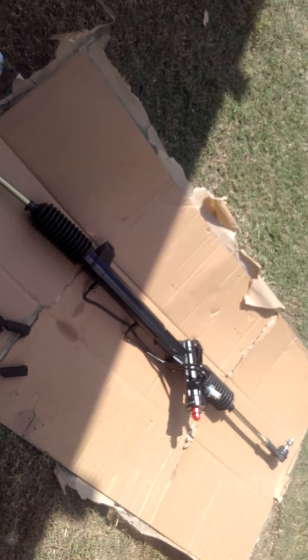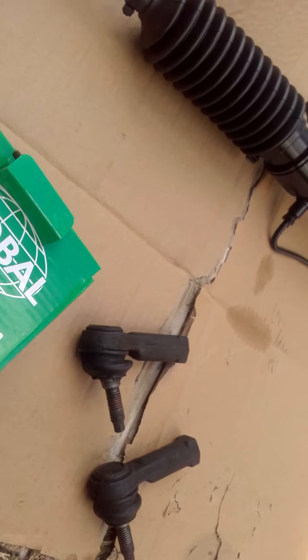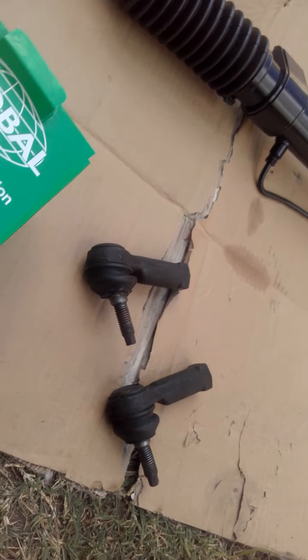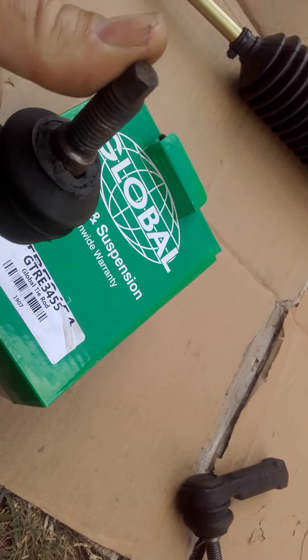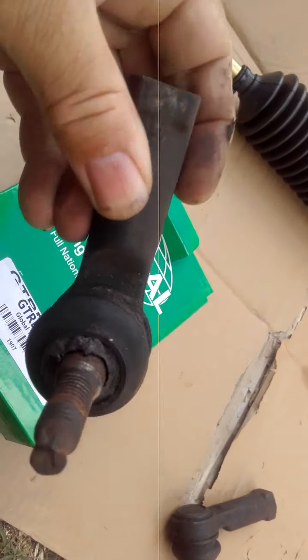Alright guys, here we go. We've got the new rack ready to go in. I've just replaced the old tie rods — not a great deal wrong with them, they're still reasonably tight, but while it's out, might as well just replace them for a $20 item.